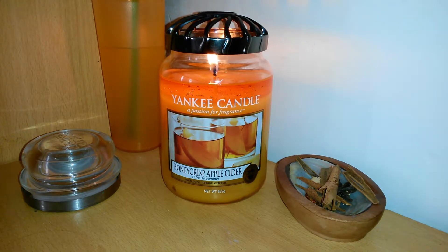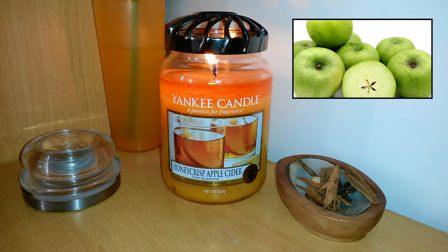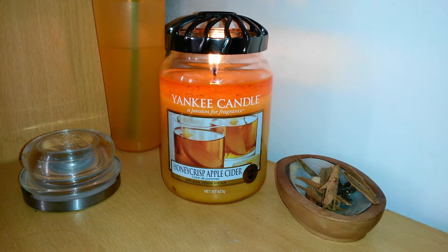Now, to me this candle reminds me of Granny Smith apples. It's called Honeycrisp Apple Cider but if I'm really honest, I do not detect any of the cider in here at all. It's not a kitchen spice, cinnamon-type thing — and it really doesn't contain any cidery or alcoholic beverage quality in any way. All I'm getting from this is apples.